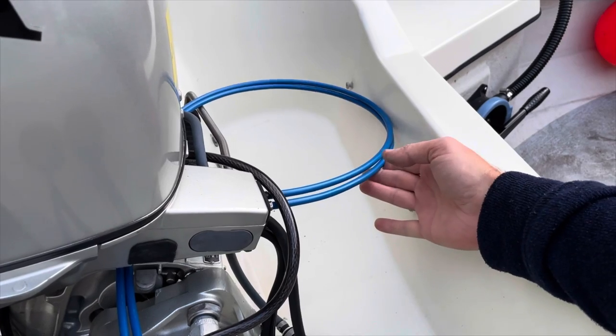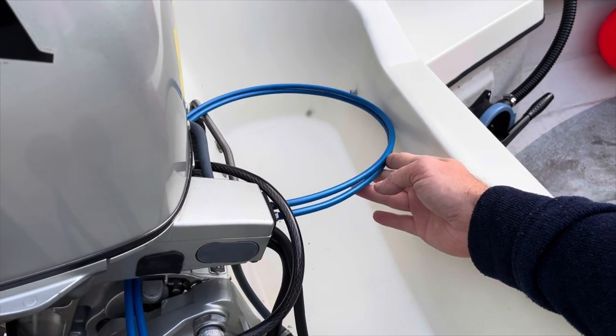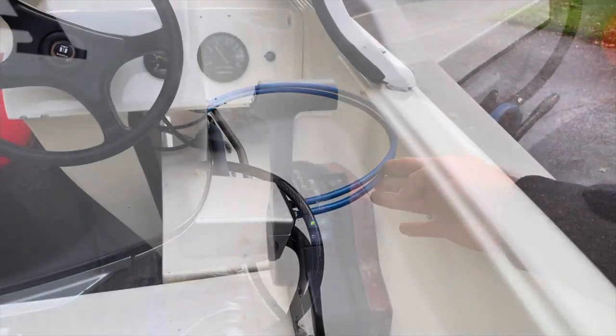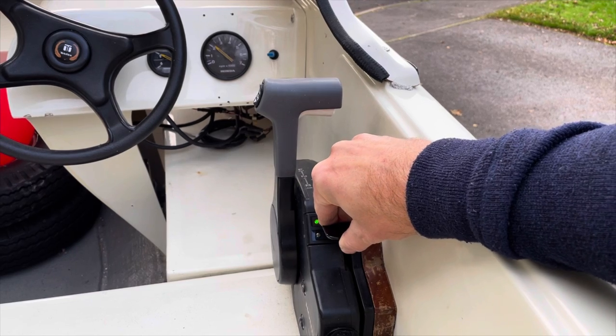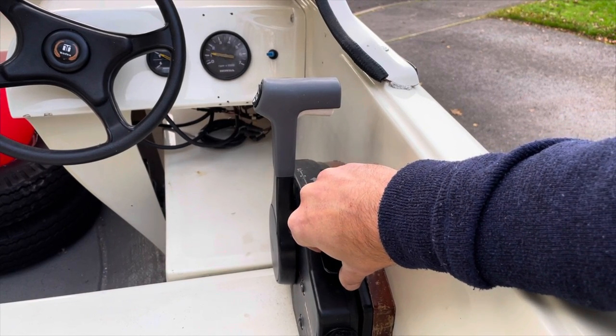A loud noise was coming from the throttle cables vibrating against the hull so I had to move them out of the way. Once the engine has warmed up for a couple of minutes, I close the fast idle lever and then the engine revs are at idle.